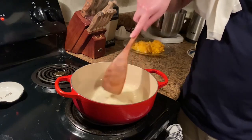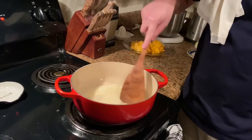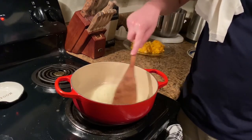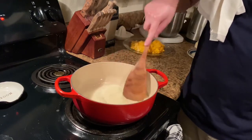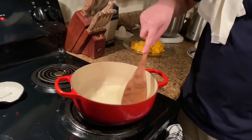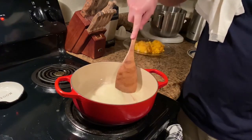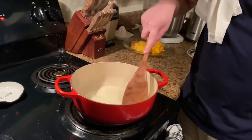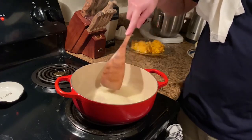I wish you could smell this — butter smells so good. We want it to kind of get a little pasty and then a blonde color. You don't want it to get too dark, because this is going to be a béchamel, which is equal parts flour and butter for your roux, and then you add your milk. That is your béchamel sauce — a classic French sauce, and the foundation of all kinds of different things, macaroni and cheese being a big one.